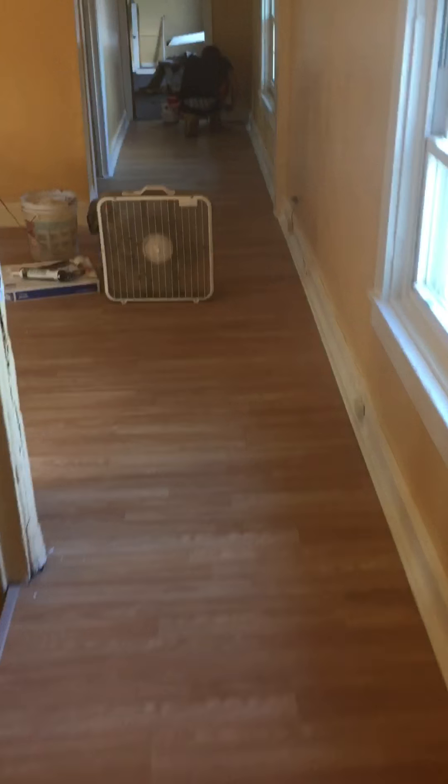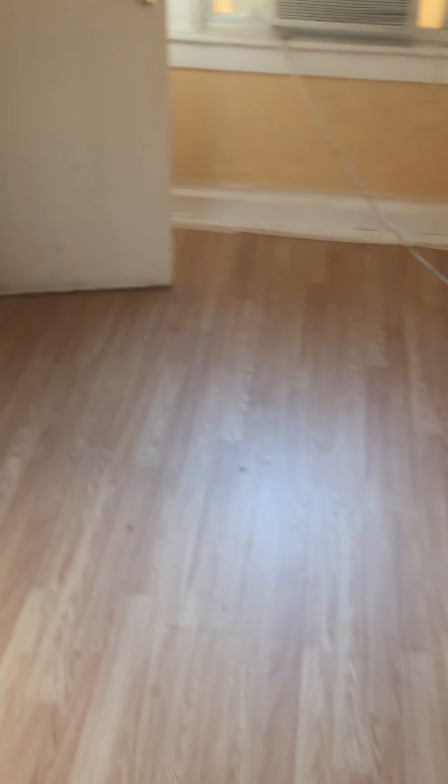Alright, today we got the fan blowing with the A/C, just closed the windows. Long cold — got the little cold in the box. Looking good.